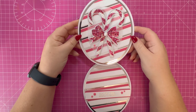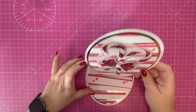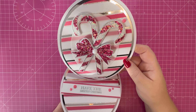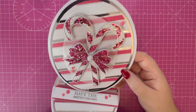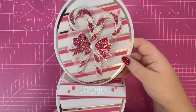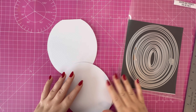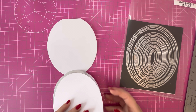Hi everyone, thank you for watching. In this video we're going to be creating an oval easel card using the gorgeous candy cane stamps and dies from Chloe's Creative Cards. I've just applied the new wood drops so they are still drying — I'm trying not to move it around too much, but you'll see from the pictures how it's displayed. I'm going to talk you through the pieces I've already prepared off camera.